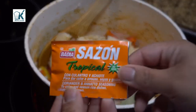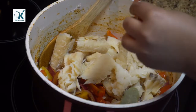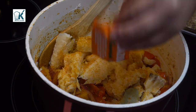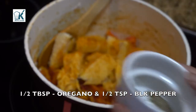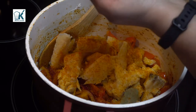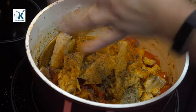You can add anything else too. Now this is Sazón — it has no MSG, but I also make my own. If you're interested in that, I need more comments, guys. Oregano and black pepper. I need more comments on that Sazón before I go ahead and make a video, because if you guys are not interested, I'm not going to waste your time.